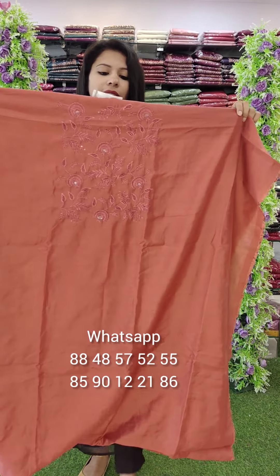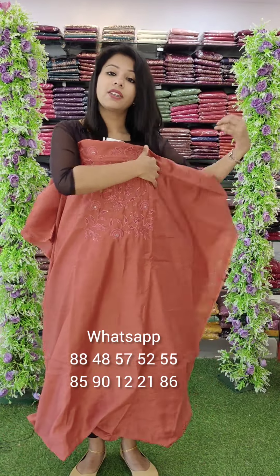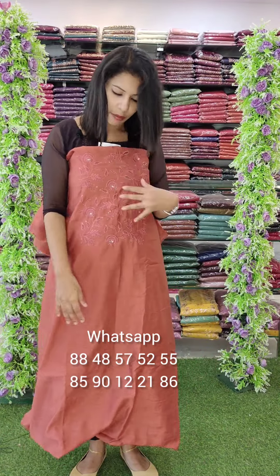The first one is a linen silk fabric. They are embroidery style with sequins. It is a pattern in the shade — an embroidery pattern.